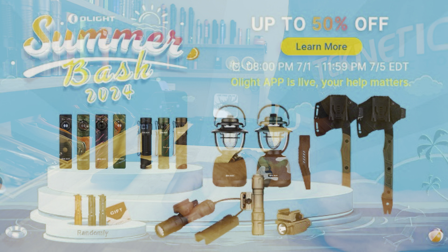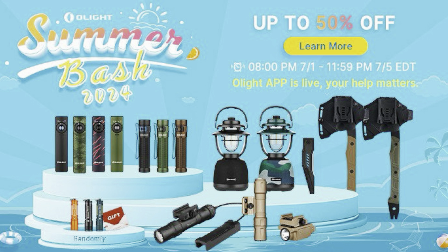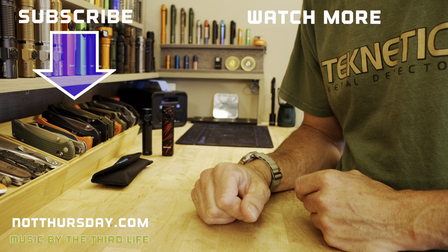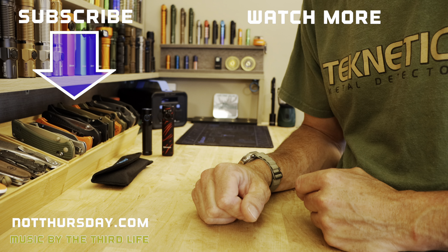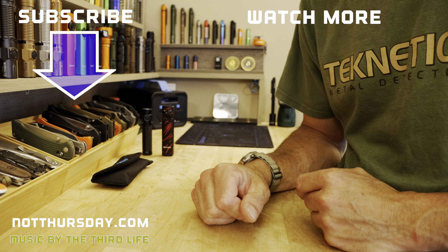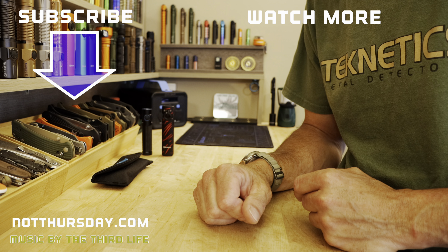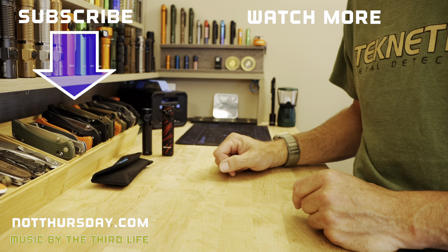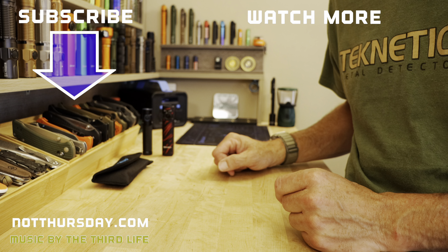Go check out the Summer Bash — they're also doing a prize wheel where you spin and have a chance of winning something, which is always fun daily while the sale is happening. Look around because there's always something that's going to surprise you with an Olight sale, but this time it's a bash. Use my link, it helps me out, I appreciate it, and I'll see you next time.